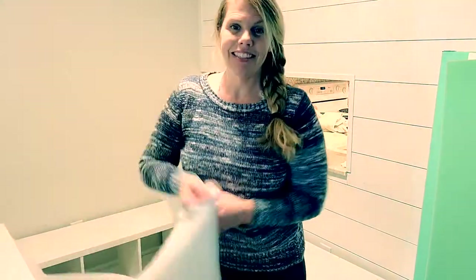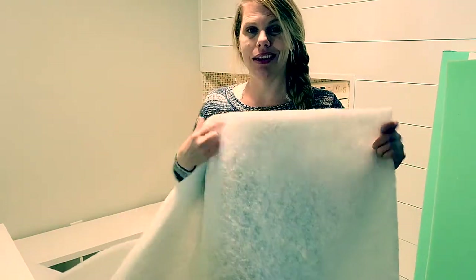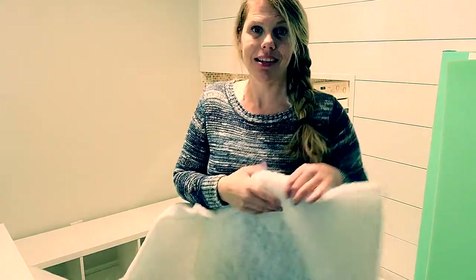My next step is to cut the quilting batting. I'm just gonna measure it and cut it so it can wrap around the sides, and then I'll be right back.